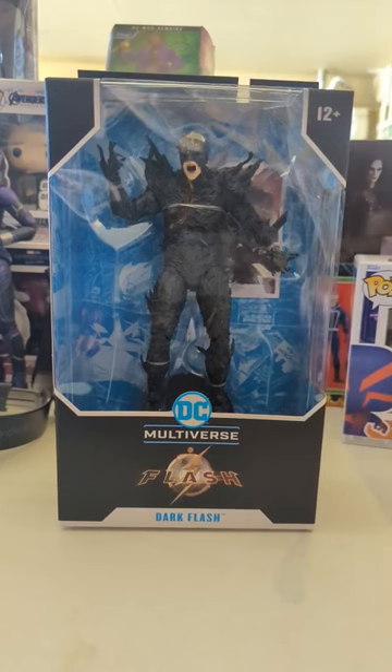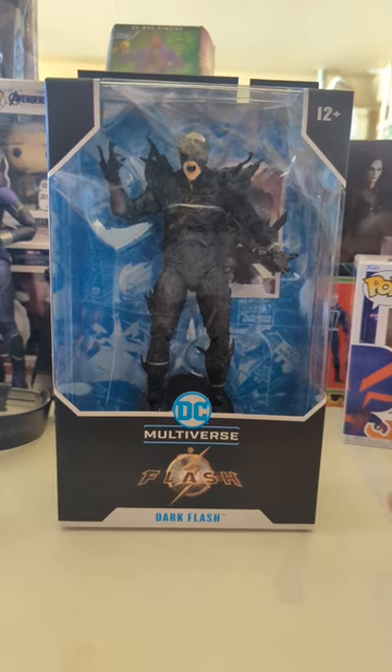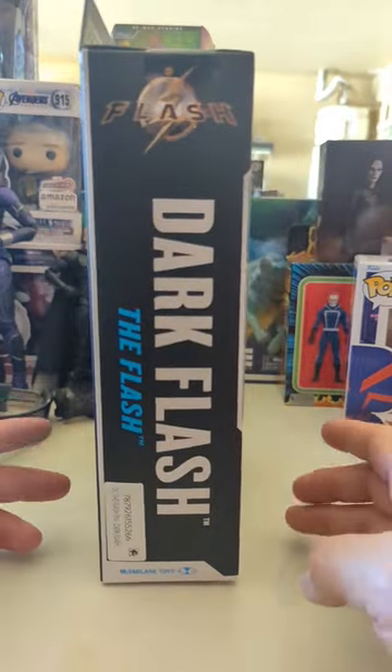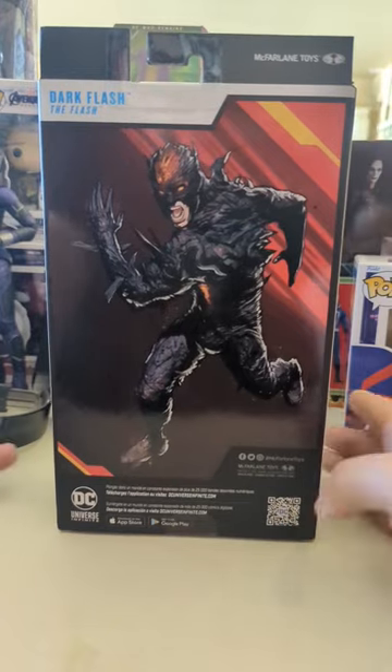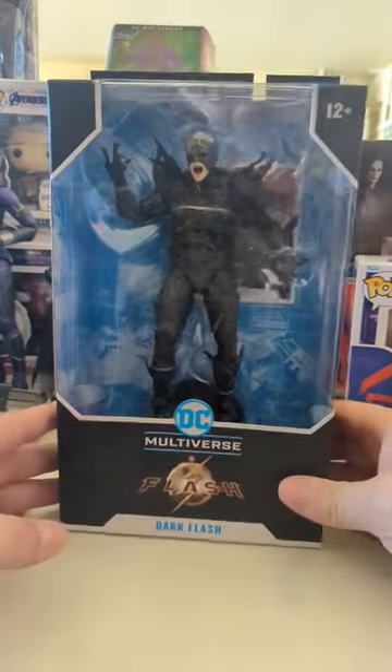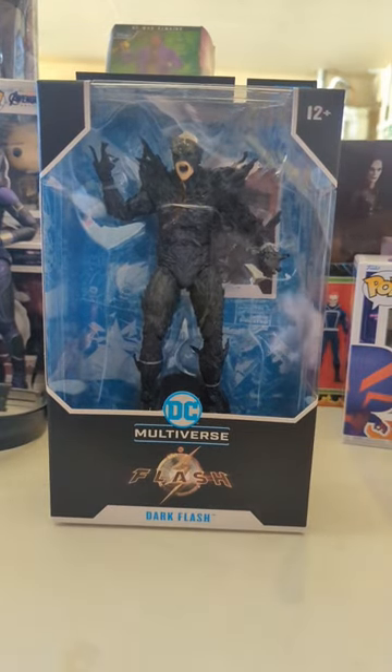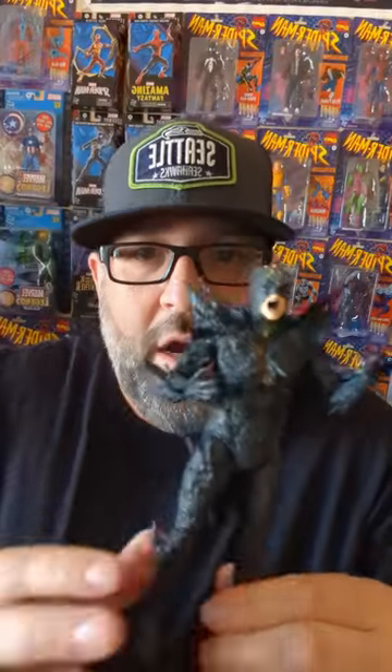T3 collects back with another figure review, this time for DC Multiverse — the Flash movie Dark Flash. Here he is in the package. Here's the side of the package, here's the back. Looks pretty cool. Is this the young Barry or is this an actual villain in the movie? We'll be finding out in like three weeks. Anyway, let's break them open and check it out.